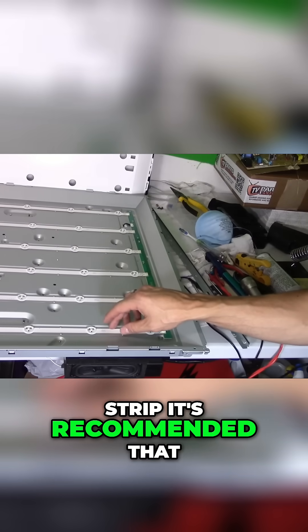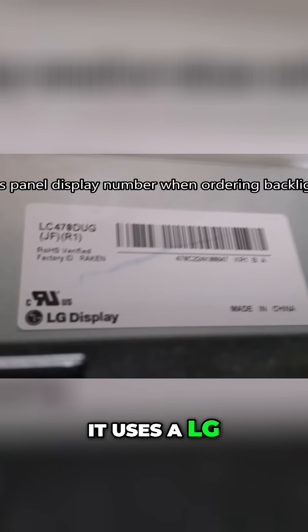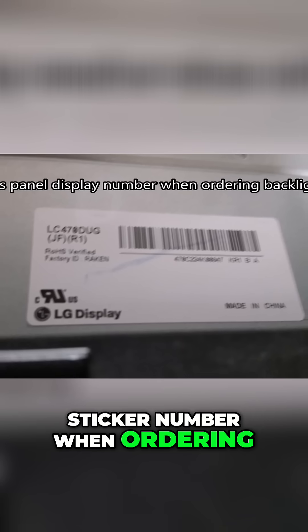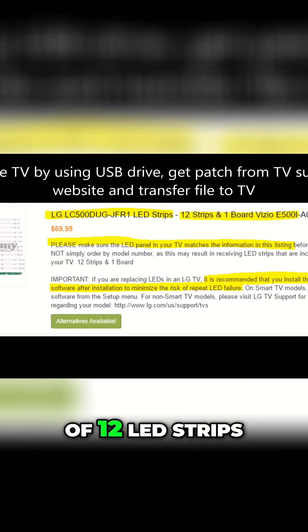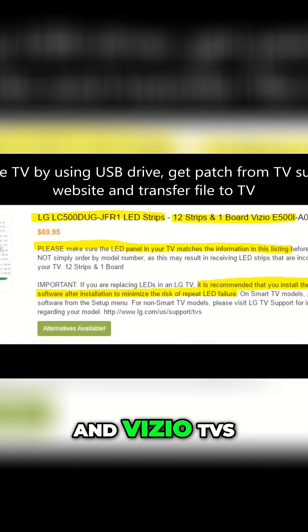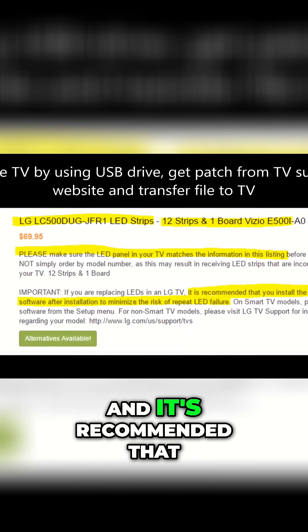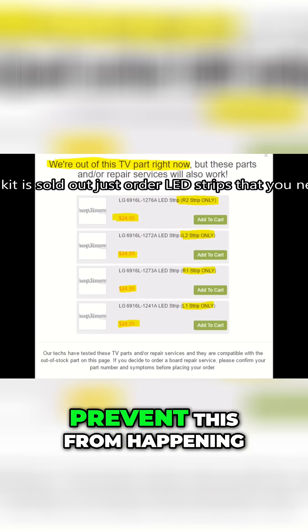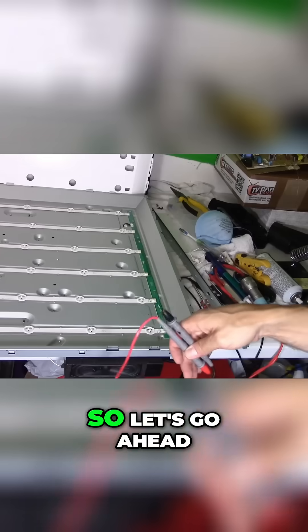If you replace one LED strip, it's recommended that you replace them all. Even though this is a Vizio TV, it uses an LG display — use the display sticker number when ordering, located on the back of the TV chassis. The backlight kit consists of 12 LED strips and one board, and it's good for LG and Vizio TVs. Make sure your part number matches the proper kit, and it's recommended to update the firmware on your TV to prevent this from happening again. If the kit is sold out, buy individual LED strips.